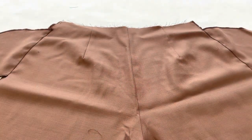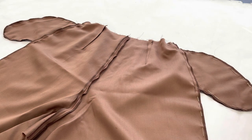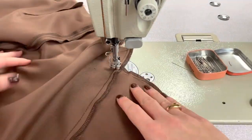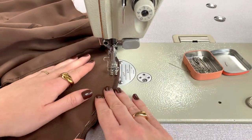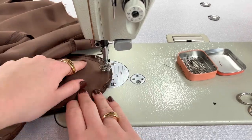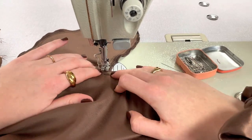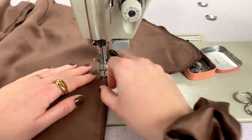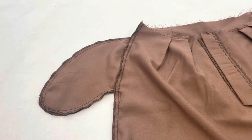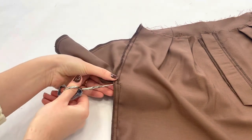Now we can place front and back pants right sides together so we will close the side seam — and don't forget about the pockets. Then cut in the seam allowance to open the seam allowance and give it a good press.